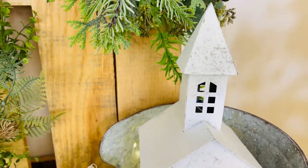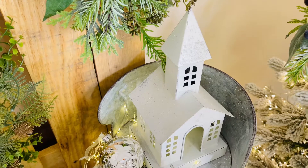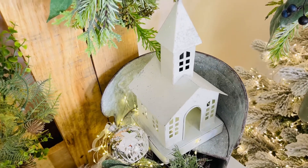You can put a flameless candle in this, you can put fairy lights in this, you can put anything you want in it and it's going to be fabulous. I love the way that this looks in so many different places and I love the charm of it.